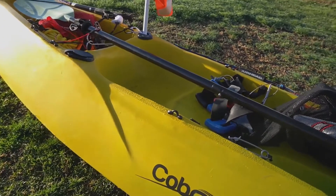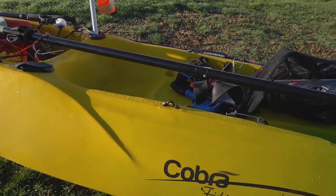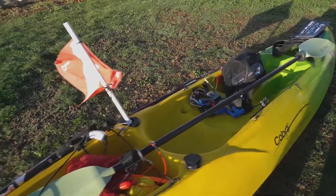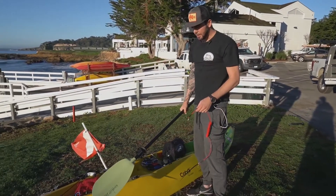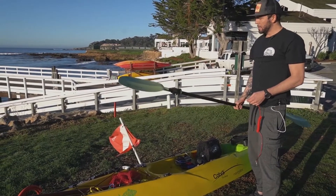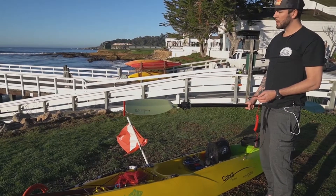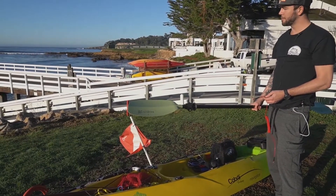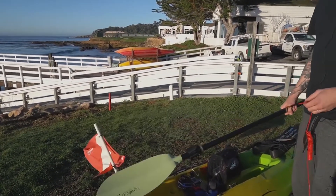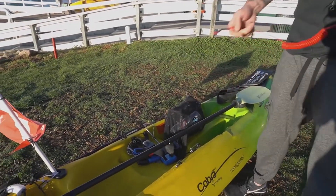I left the seat off today because it's a short paddle and it's easier to get in and out without it. But normally on long paddles of two, three, or four miles, you definitely want the seat in there. Some people don't use leashes on their paddles — I prefer to while paddling — but it's really important to remember not to leash your oar to the boat while you're launching or coming back in. Because if you flip, this can easily tangle you up and drown you very quickly. I'm thankful for all the safety-oriented guys out there who taught me several tricks and tips.